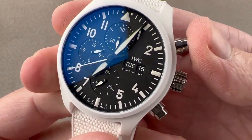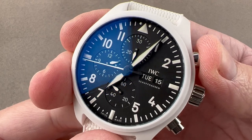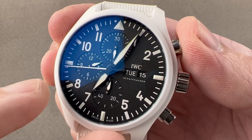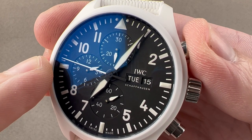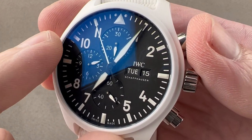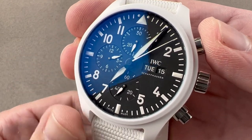It uses a column wheel for function cycling, which is different from the 7750's cam-based chrono mechanism. While the 7750 cam in IWC spec was always well-tuned, this is even a little sharper to the touch. One interesting carryover: I used to think this was a vertical clutch movement, but research reveals it to be an oscillating pinion clutch — just like the 7750. That's an ultra-precise lateral clutch that produces very little extraneous movement, so when you start the chrono there's virtually no forward jump. It's the same reason F.P. Journe uses an oscillating pinion in his chronograph movements.